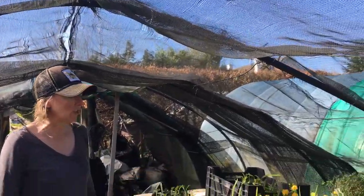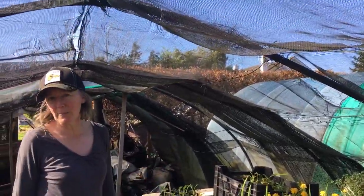Here we have just some black netting, which does need to be redone at some point, but you get the general idea — just a little bit of shade and coverage will help your plants before you put them outside.